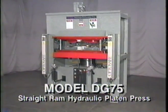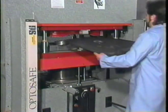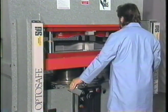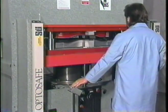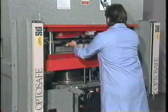Hermann Schwabe, Inc. presents the model DG-75 straight ram hydraulic platen press. The Hermann Schwabe model DG-75 straight ram hydraulic platen press is an upstroking press designed for trimming three-dimensional parts. A die set is mounted on the head and bed of the press to provide cutting on a variety of planes.